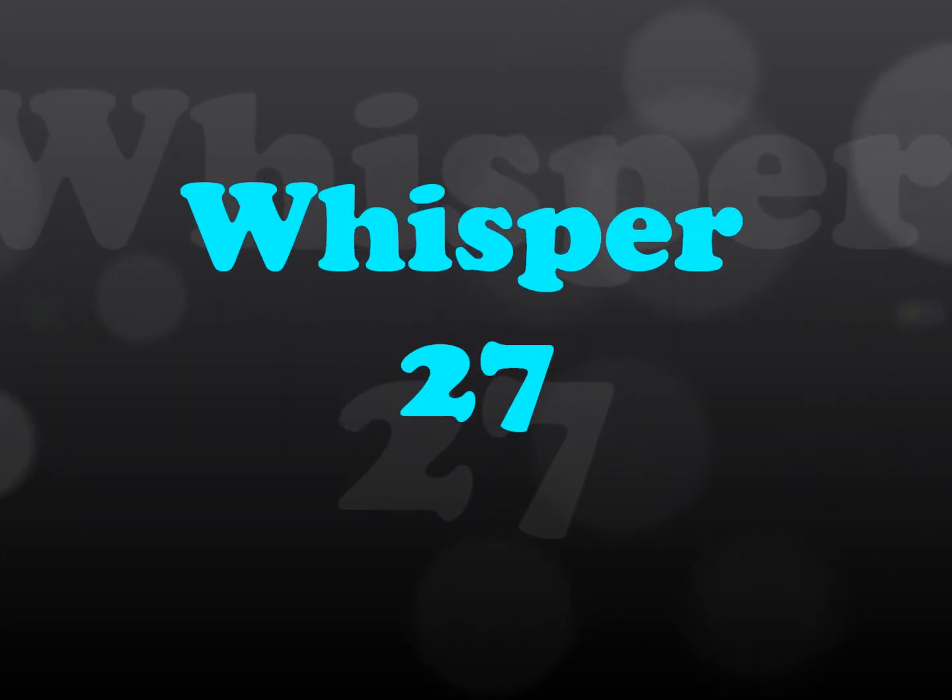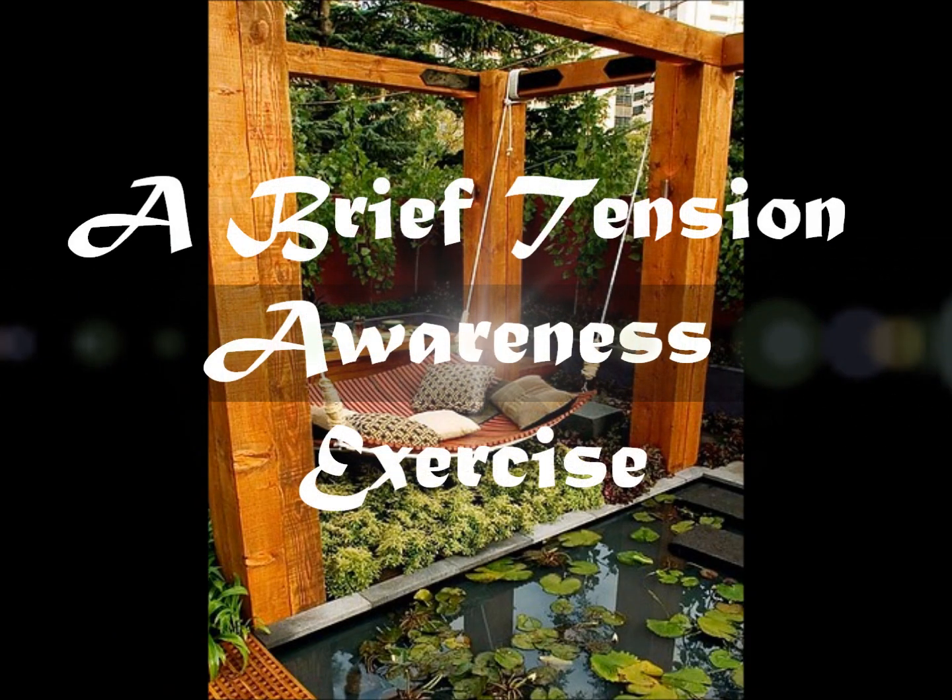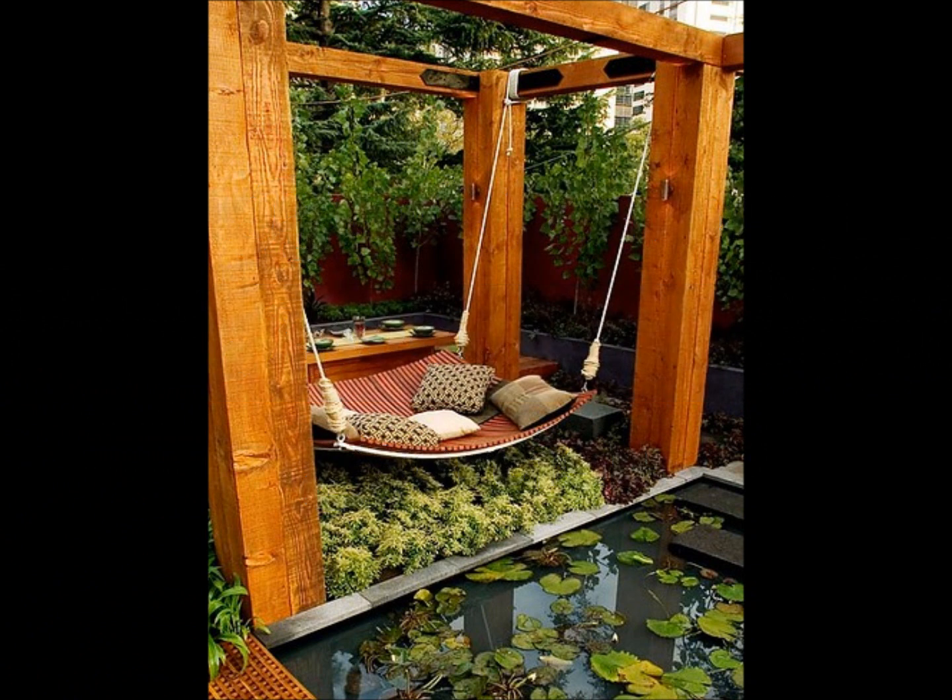Hi everyone, this is the Swiss version. Today I'm going to do a kind of meditation called moving band meditation, and this is used to release muscular tension. I got this from my relaxation and stress reduction booklet, and I'll put a link in the information box if you want to check it out.